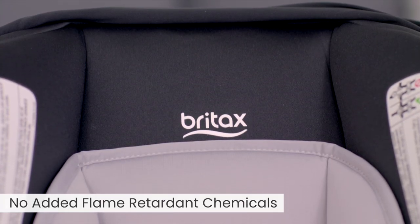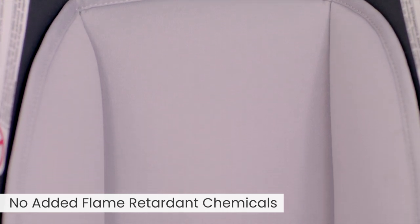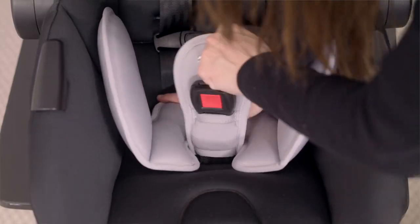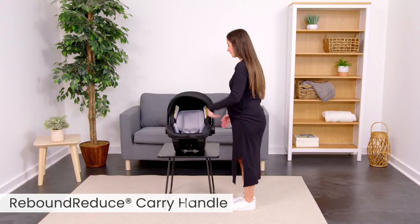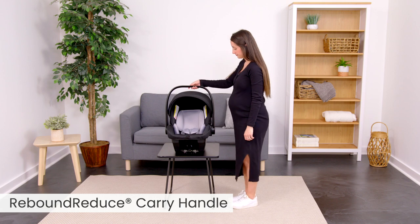It's made with naturally flame-retardant fabrics for all the protection without all the chemicals. The removable infant inserts create a more comfortable and customized fit for tiny newborns. The rebound reduce carry handle helps minimize movement when used in the upright position.